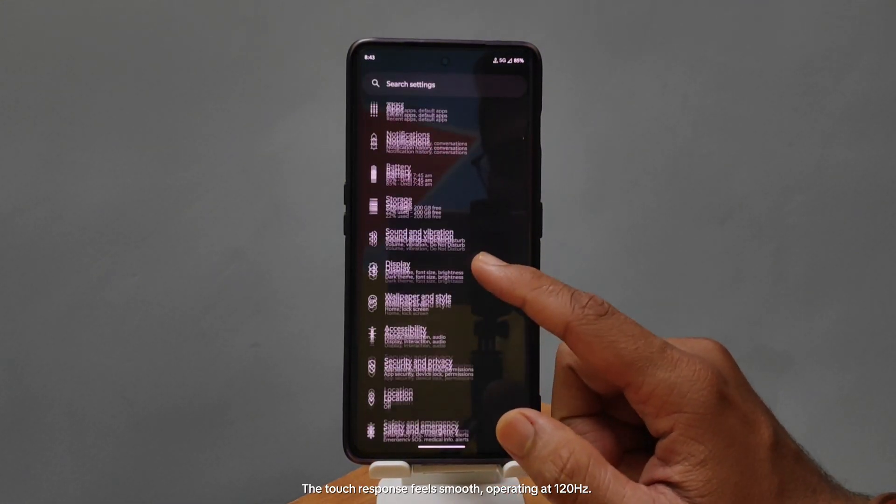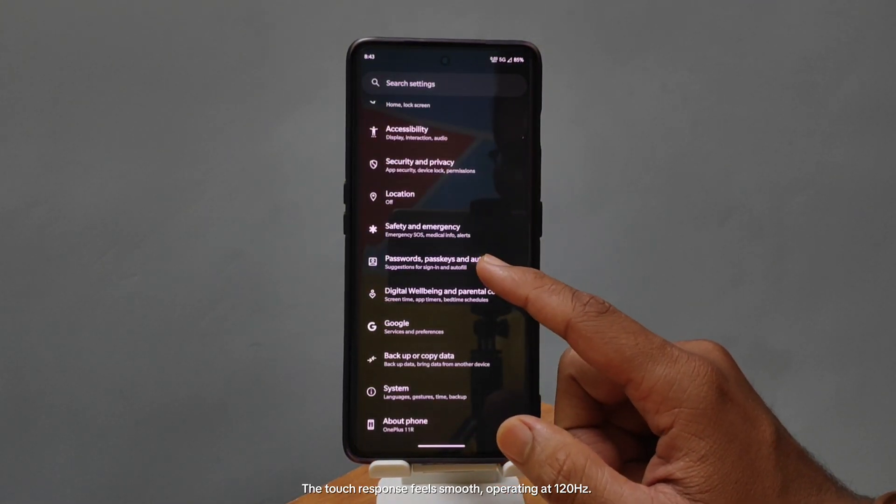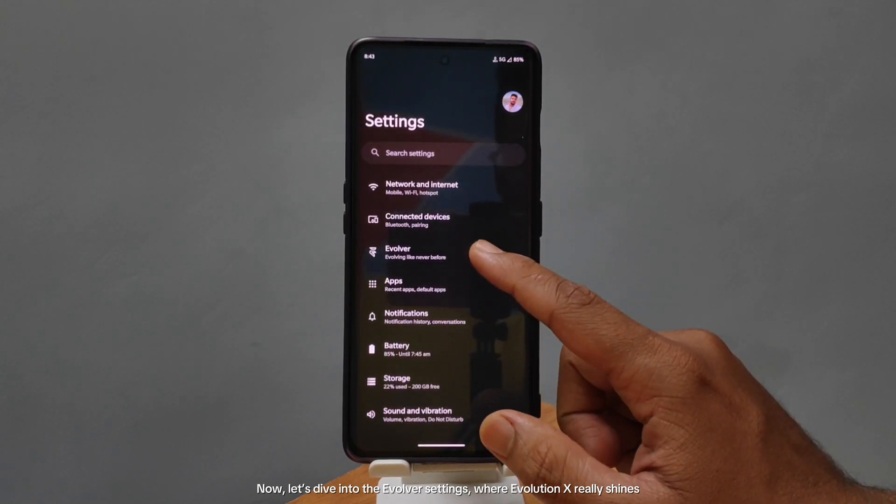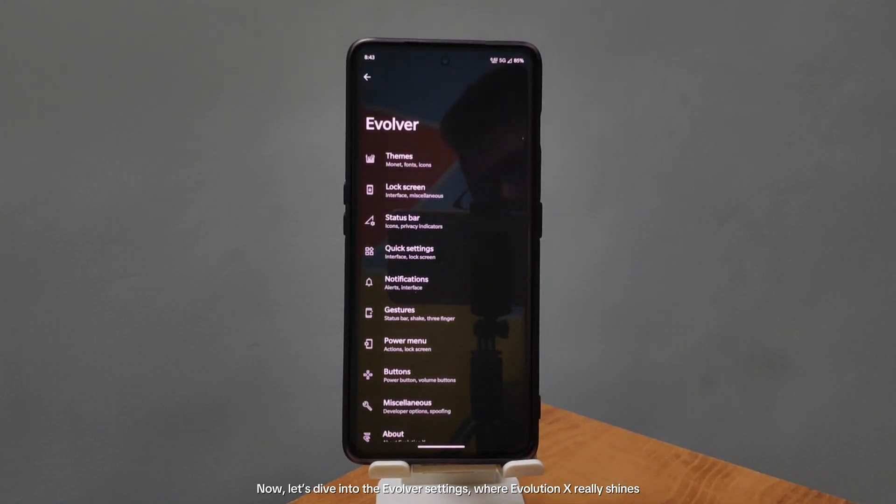The touch response feels smooth, operating at 120Hz. Now, let's dive into the Evolver settings, where Evolution X really shines.